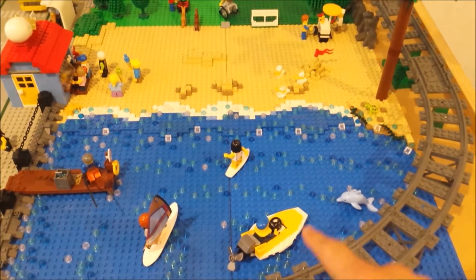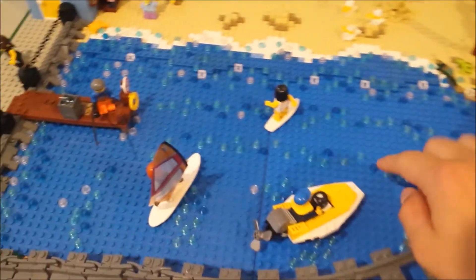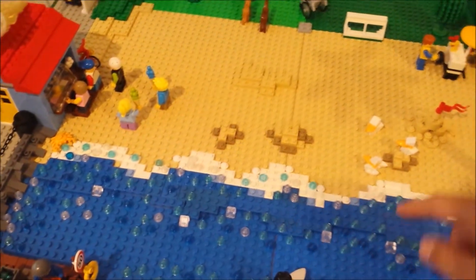As you can see, the water runs directly under the sand, which runs onto the park there. I've used these trans light blue studs just to build up a ripply water effect on the end for the waves.